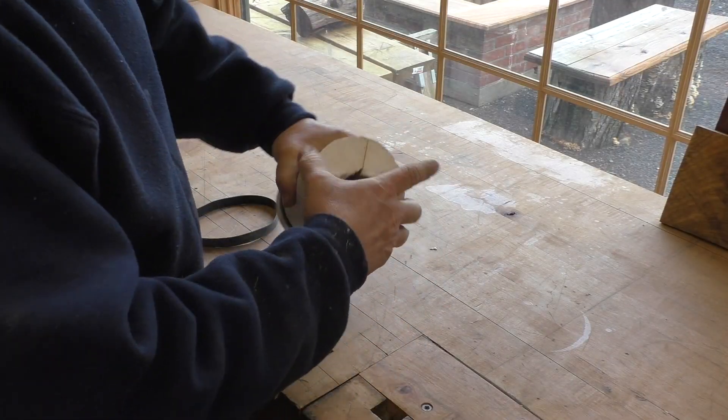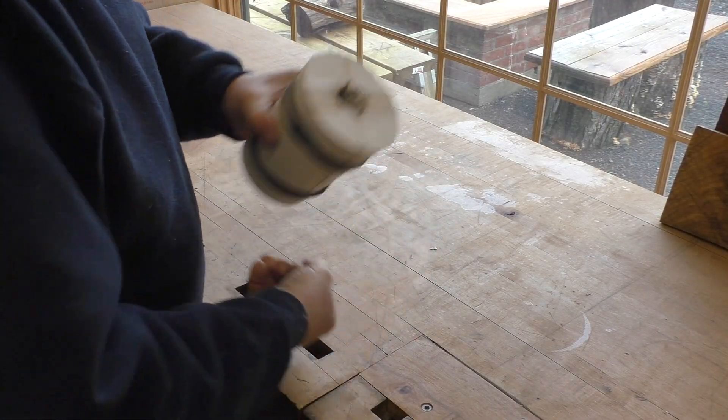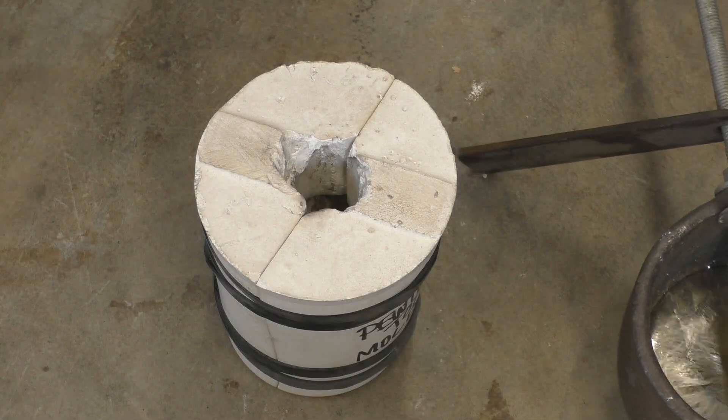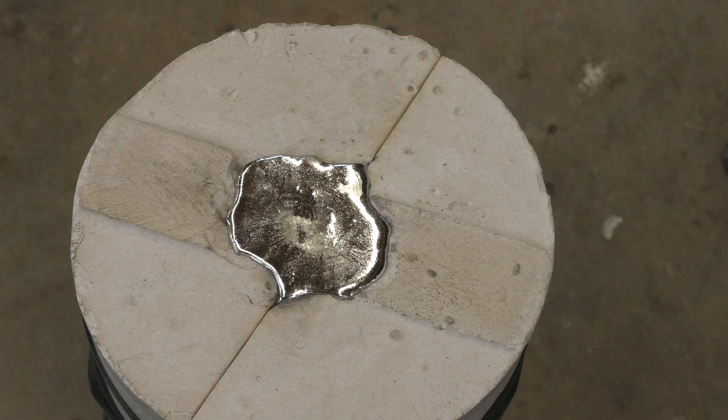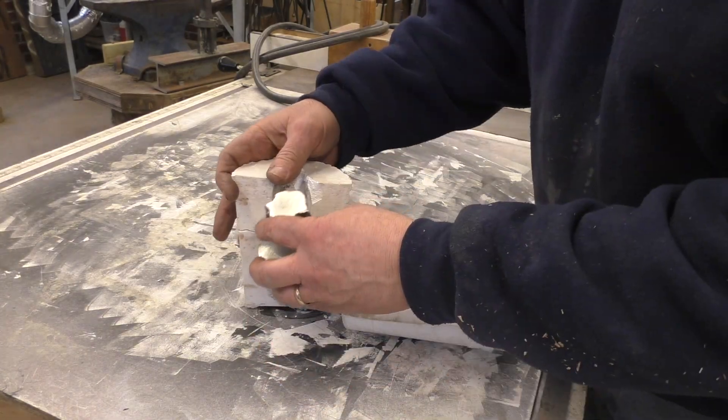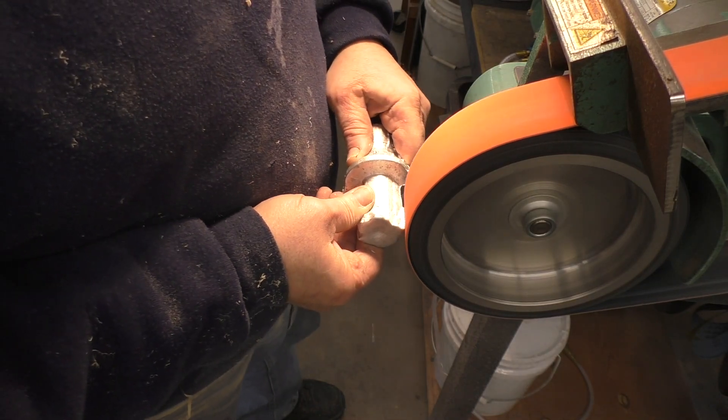A plaster mold is made of a wood pattern. After the plaster hardens, the mold is split in half, creating a cavity. Into that cavity, molten pewter is poured, and then the finished pewter casting is pulled.